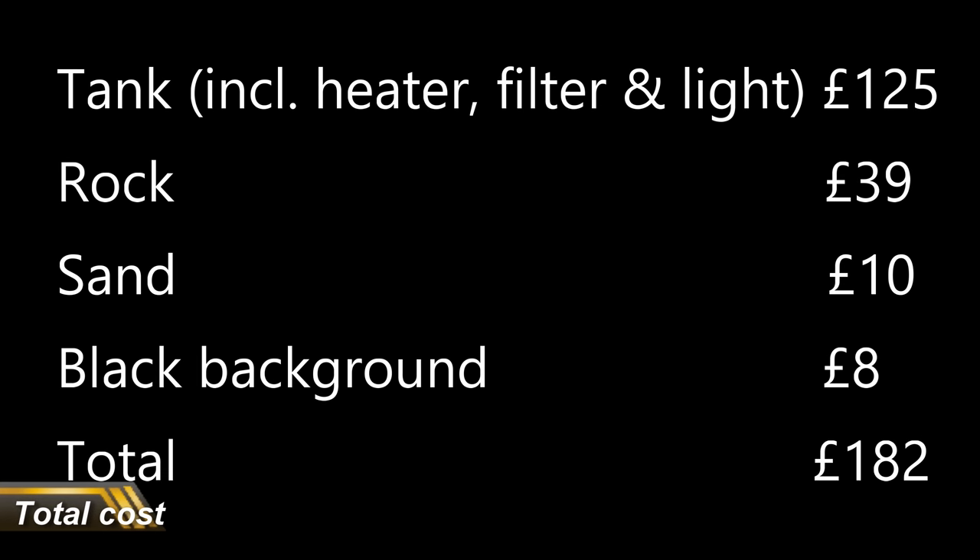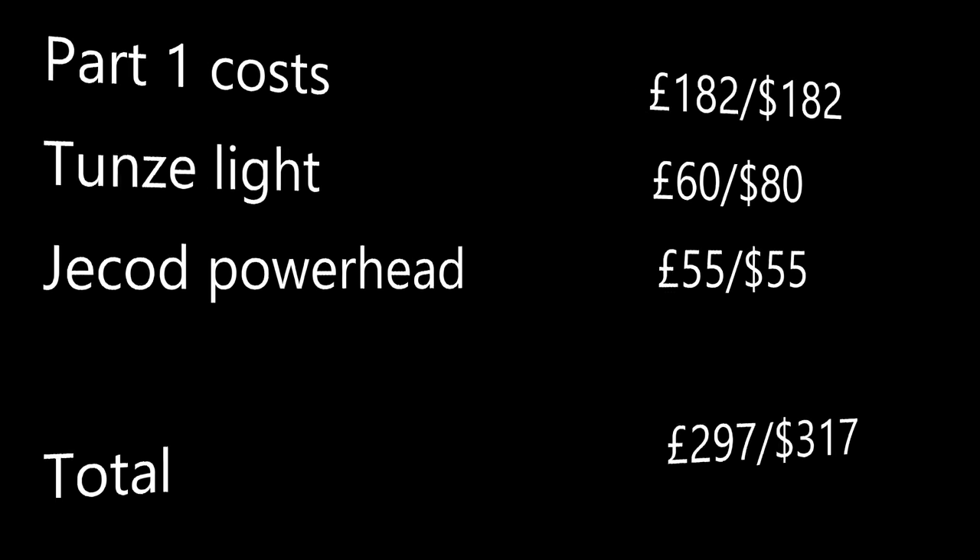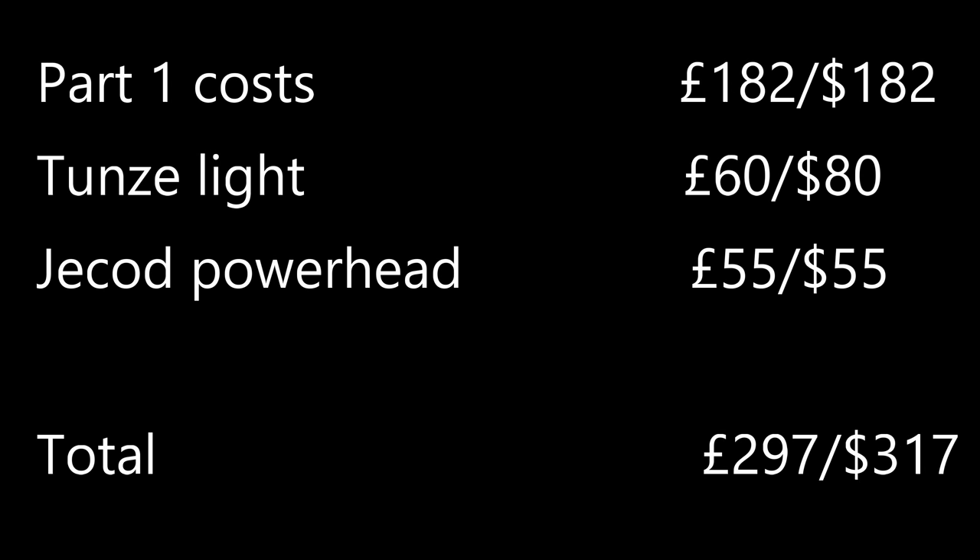So to the total price: after part one, the cost of the tank, filter, sand and rocks was £182 or $182 US. Adding good quality light and flow to make it ready for corals costs a further £115 or $135, which brings the total to $317 or £297. And I challenge you to find a setup with this much water volume and equipment this good for less money. Spoiler alert — it can't be done.